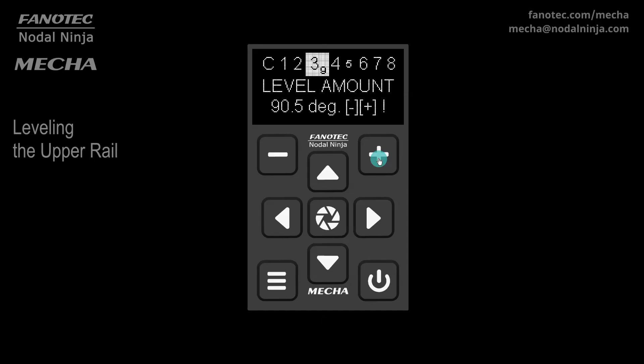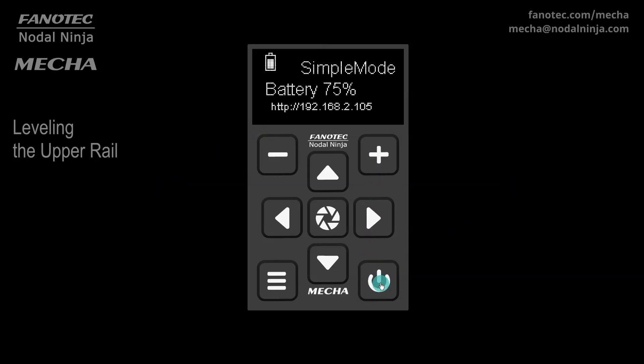This operation can be confirmed in two ways. Either press the center button to store this position in Mecha's memory and use it next time, meaning a 90.5-degree rotation next time, or press the power button to exit. It is normal to see the battery percentage when you press power, so press it one more time.